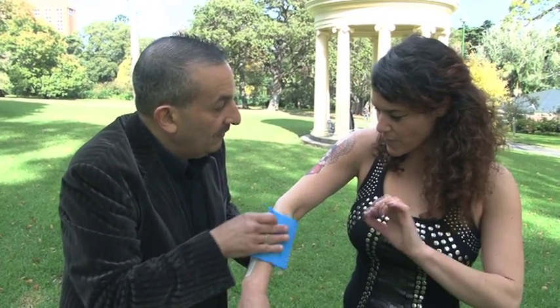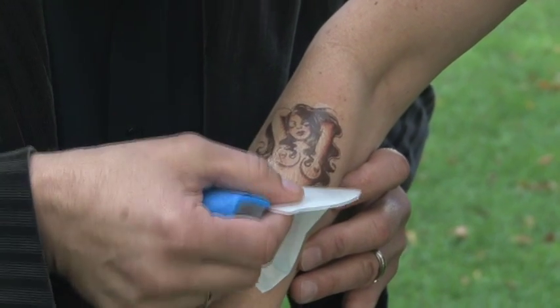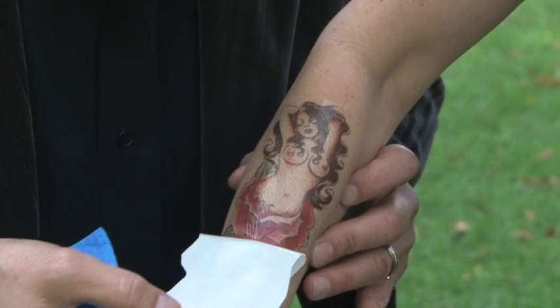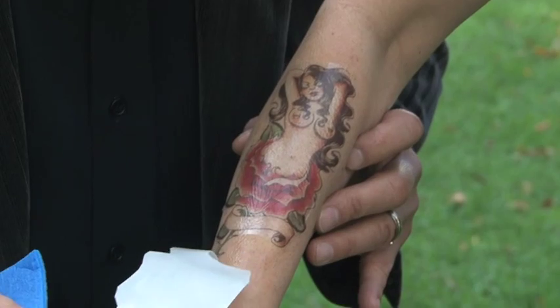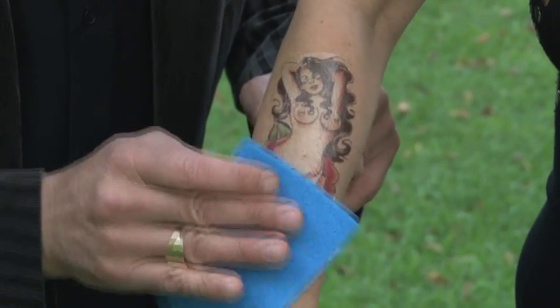It comes off very cleanly, doesn't it? A beautiful crisp block release — beautiful, completely perfect. And then just dab that back.